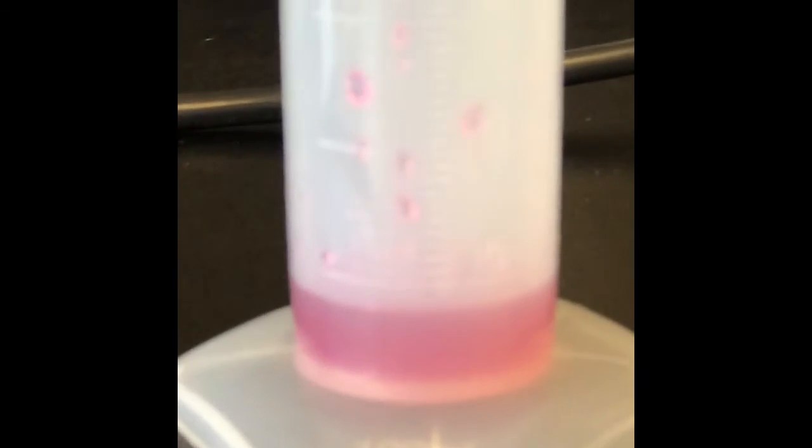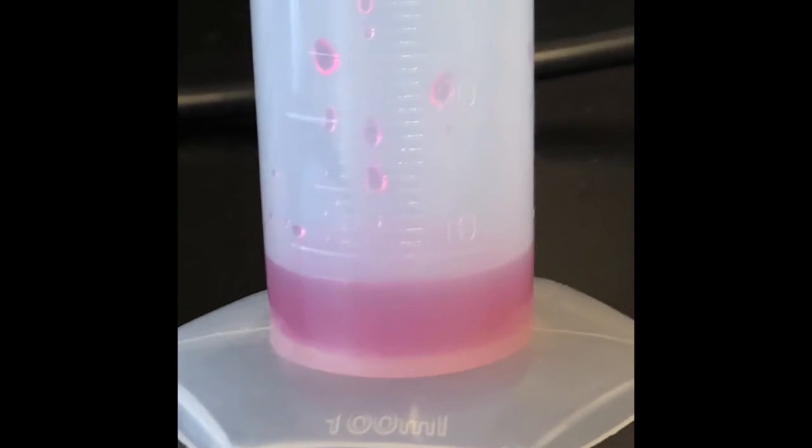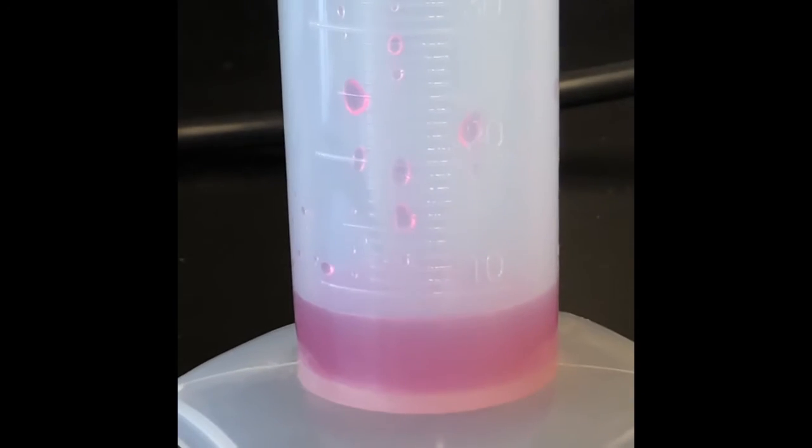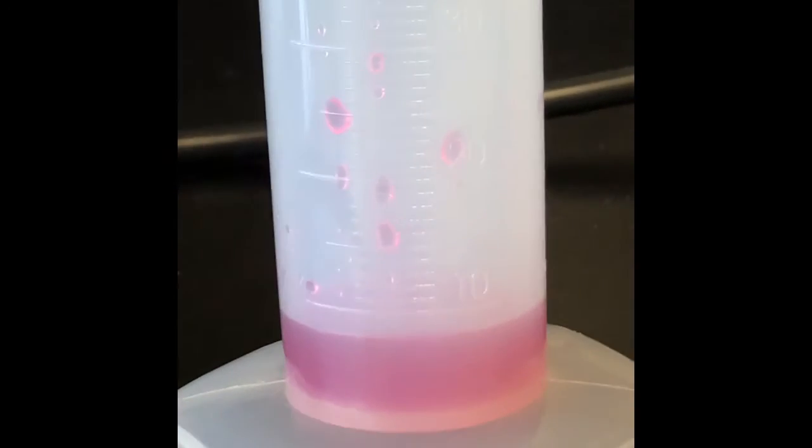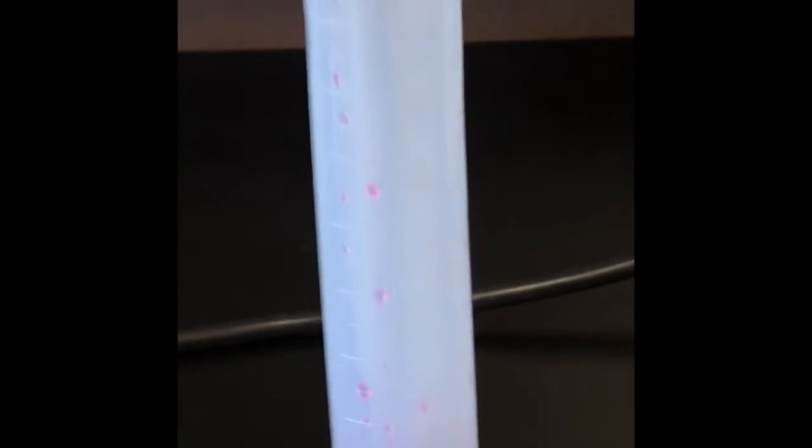The rest of the popsicle remained frozen. Opening the second cooler, I also poured the liquid that was melted into this graduated cylinder. You can see the amount of popsicle that melted from solid to liquid is less than 10 milliliters, meaning more of that popsicle remained solid. Let's take a look at the difference in the coolers and the insulating materials.